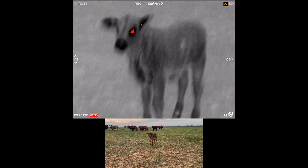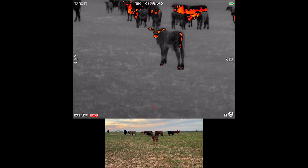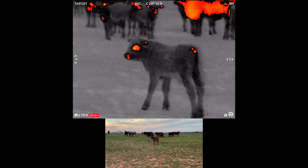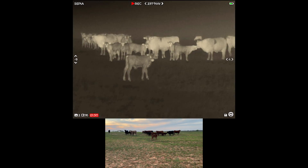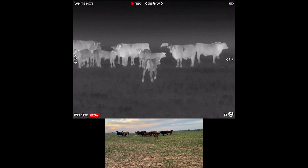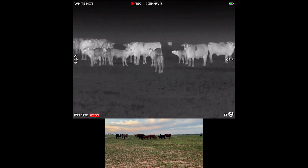This unit does have a variety of color palettes, and I found them to be all pretty useful. The beauty is you can tweak it to what you like best for your particular use case or your eyesight. I seem to lean towards white hot, but I wanted to go ahead and toggle through the different color palettes for you so you can draw your own conclusions. Everything looks pretty good — everything is very well detectable. You can see not only the environment, but the living creatures around you.